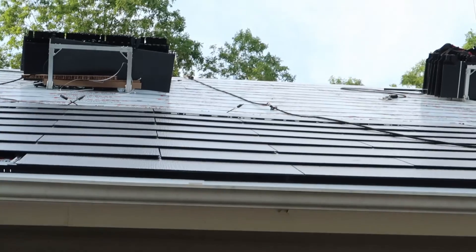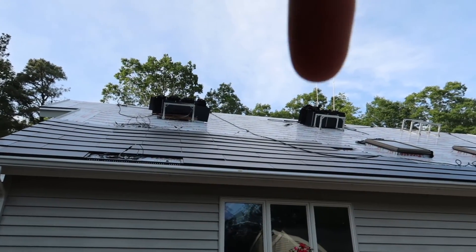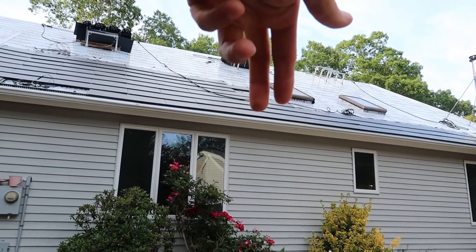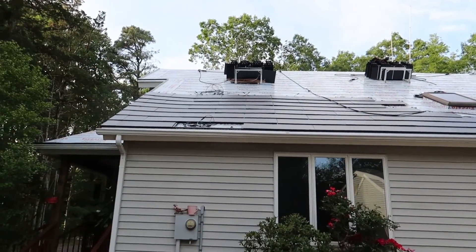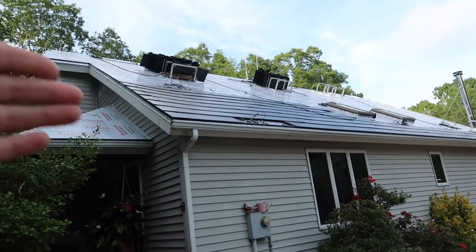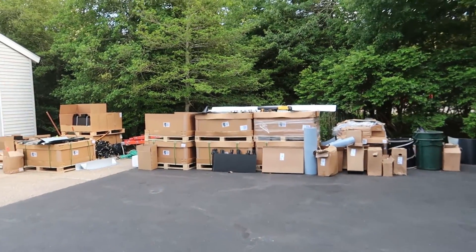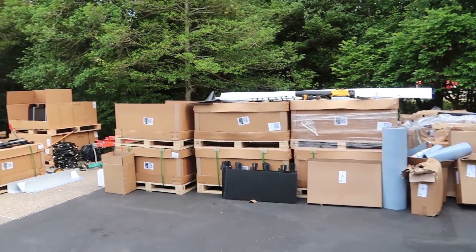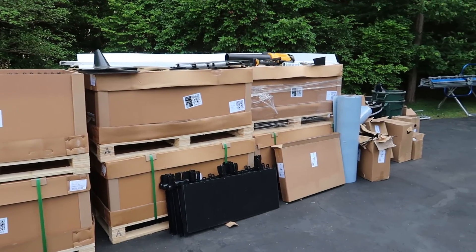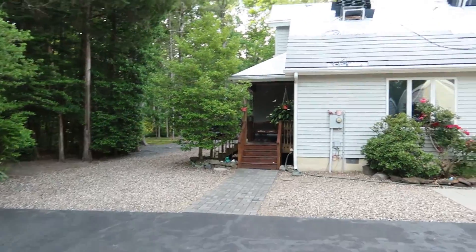Another interesting thing they added right away was these racks — there are three of them — and those are racks to hold your panels. Someone walks up a ladder with panels, hands them off, and the next person puts them in the racks. There's a fair amount of tiles in those racks currently. Most of them were previously in racks that are now on the roof. And if we turn around, there's still a large collection of solar tiles and glass tiles still to go up — lots of progress still to be made.